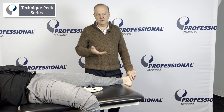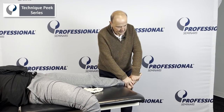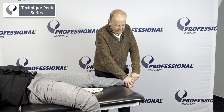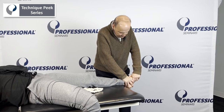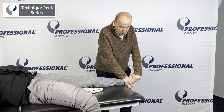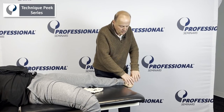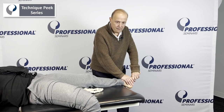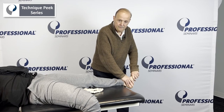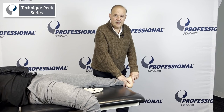For the mobilization, we go back to the talonavicular. Take up the slack into a plantar glide, hold it, and mobilize — just hold it, stretch it, and work your way down. That's a really nice way to get pronation and supination through the midfoot, through the midtarsal joint, and beneath it. It's Rob Shapiro from Technique Peak.